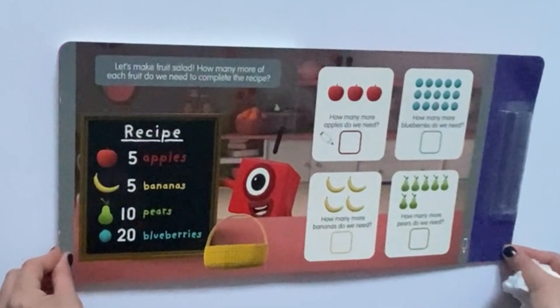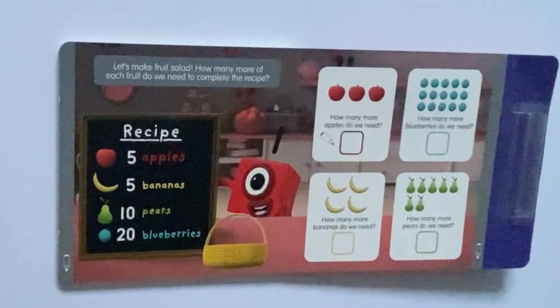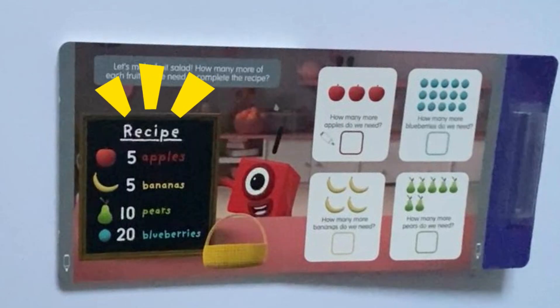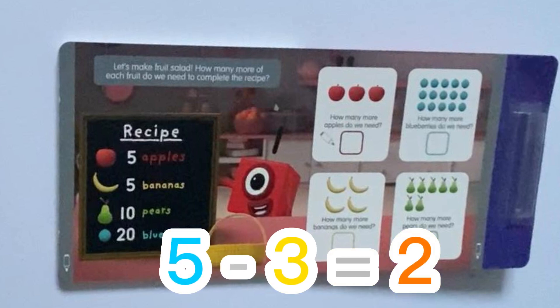And finally, we have the last page which says: let's make fruit salad. How many more of each fruit do we need to complete the recipe? Number 1 is showing us the recipe: 5 apples, 5 bananas, 10 pears and 20 blueberries. The first question asks: how many more apples do we need? We have 1, 2, 3 apples. Number 1 is telling us we need 5 apples, so 5 take away 3 equals 2.